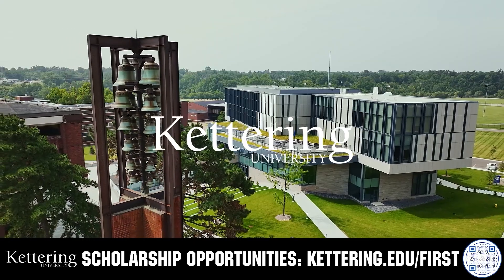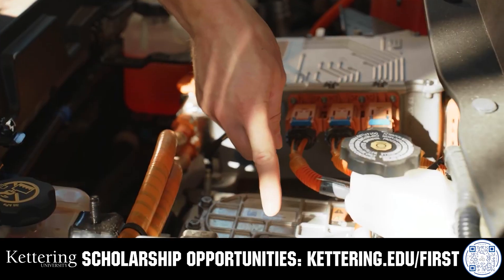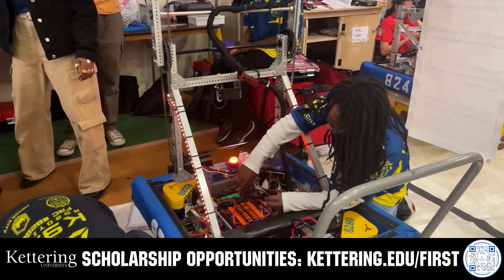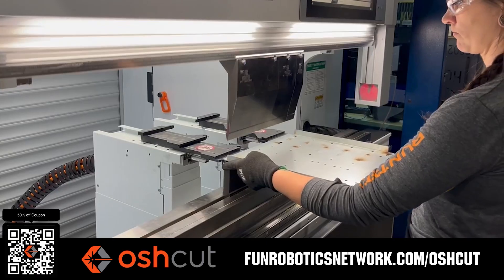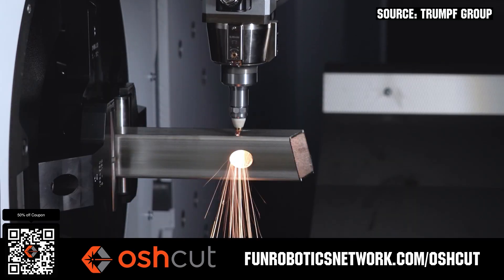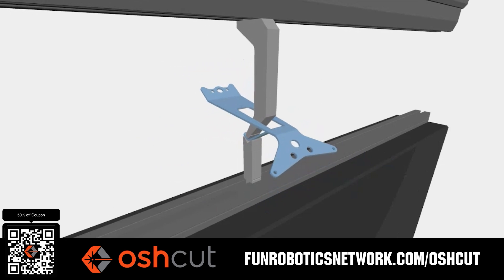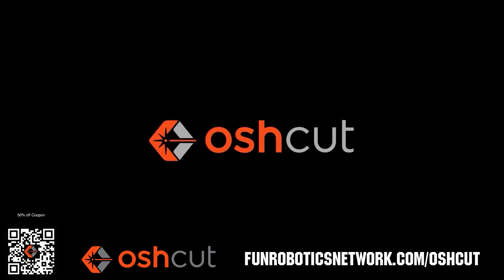For over 100 years Kettering University has offered a better education because from day one that education has been built on hands-on co-op learning. Kettering's impressive alumni network includes founders, presidents, CEOs and front runners who have a reputation for transforming industries with their resolute leadership. Apply today at Kettering.edu/first. OshCut is a premier metal cutting service for FIRST teams. No minimum order, options for same day turnaround, guaranteed lead times and instant online quotes. OshCut is offering FIRST teams 50% off any future order up to $200 when you scan the QR code or go to funroboticsnetwork.com/OSHCUT. Just upload a 3D model or flat pattern to get started.